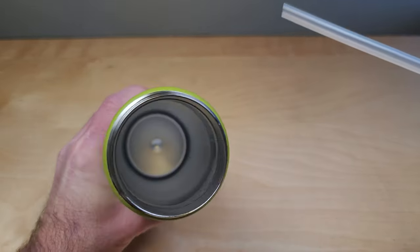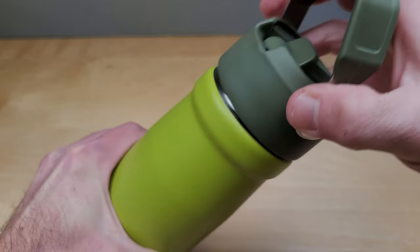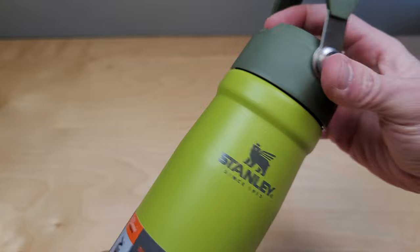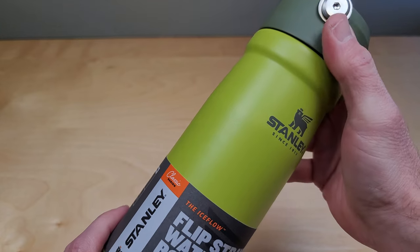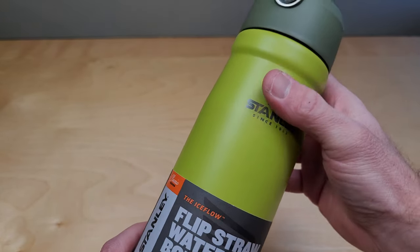It's double walled vacuum insulated, so it keeps hot things hot and cold things cold for hours and hours. You'd be surprised — if you put ice in these and leave it out even in 90 degree weather, you'll open it up a day later and there'll still be ice in there. Quite amazing.